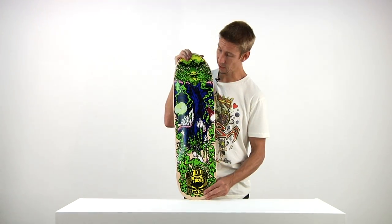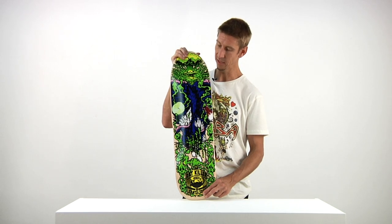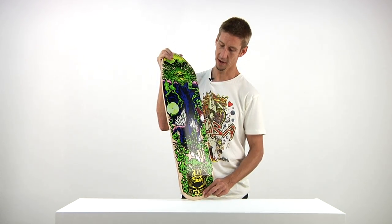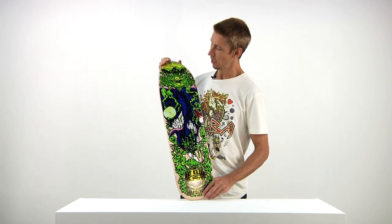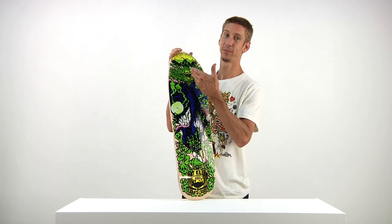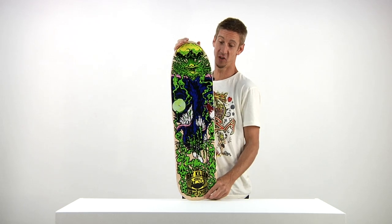Very cool graphic on the bottom — this rat is getting murfed. Murfed means kind of getting worked, kind of getting tattered. Just what you see happening right here.